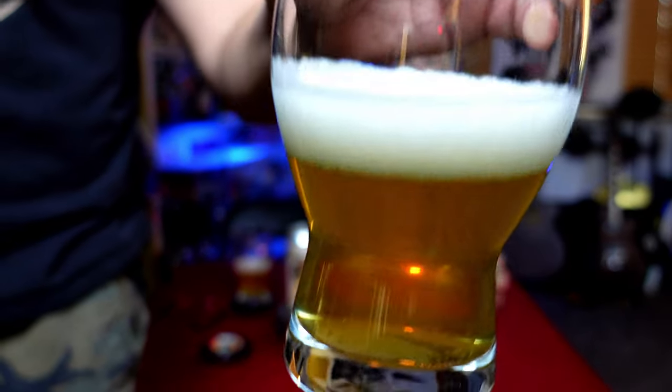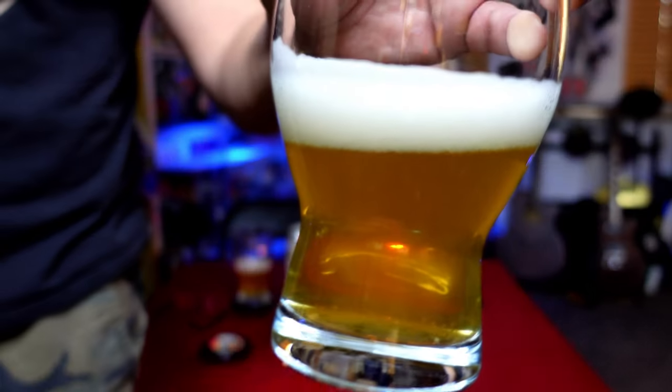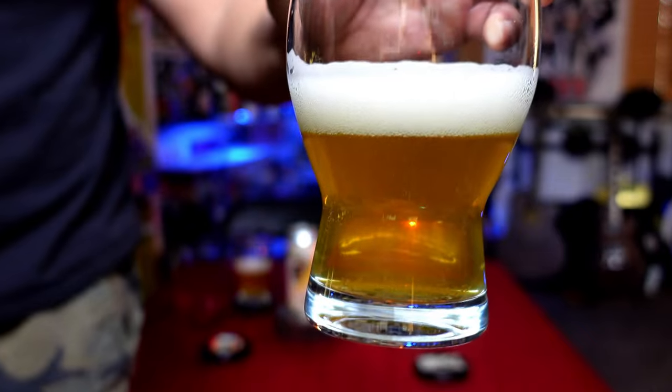You have to pour on that, because that creates a nice, very nice color. It's a lighter color, a lighter golden color. A nice head — more of a yellowish. It's lighter than a lot of IPAs.